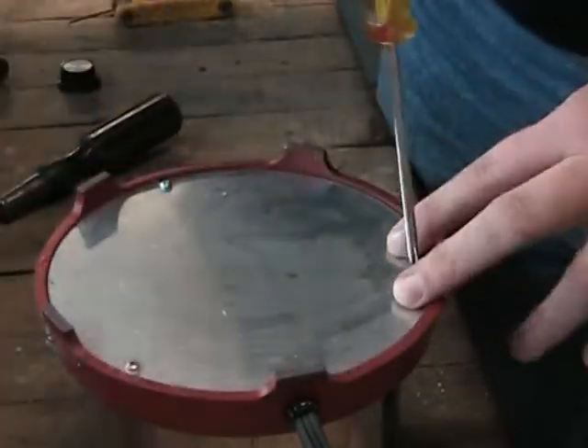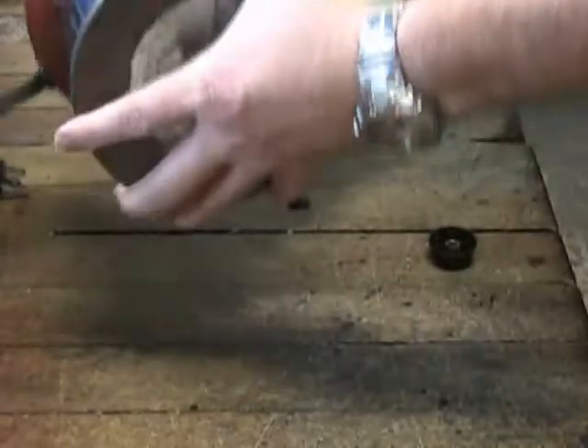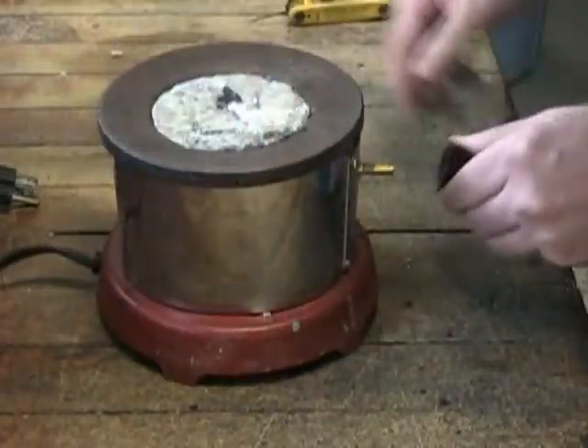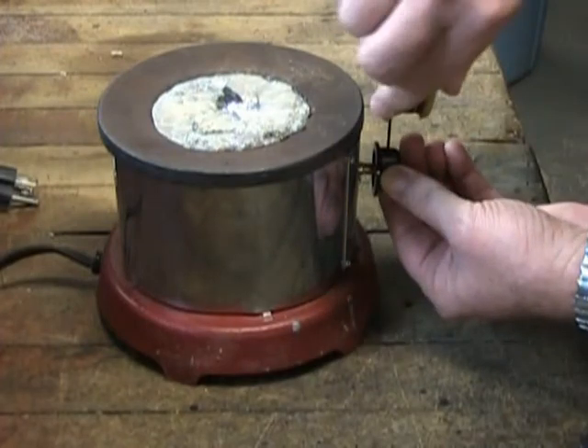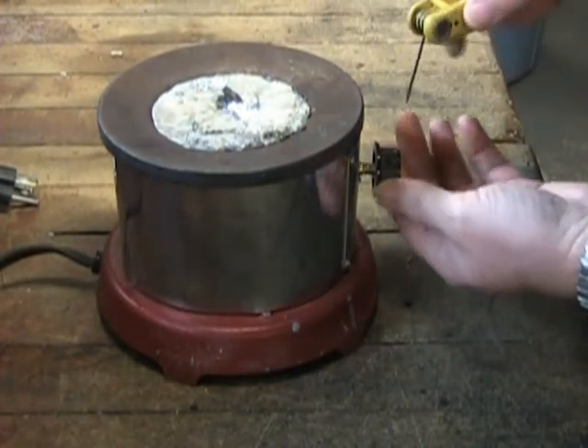When all of the screws have been securely tightened we can turn the solder pot right side up and reattach the thermostat control knob using our standard 1/16th Allen hex head wrench. We hope that this video is helpful for servicing your American Beauty solder pots.